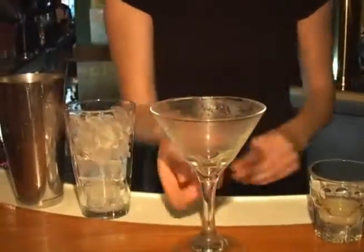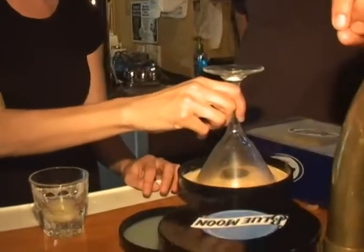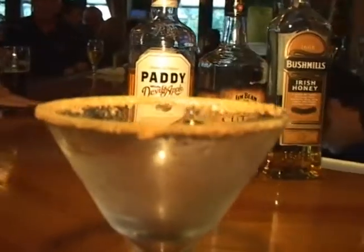Ashley is starting off with a nice generous portion. We gotta do the graham cracker first — rimming with a little lemon juice. It's gonna add a little flavor to the graham cracker, and also help the graham cracker stick to the glass.